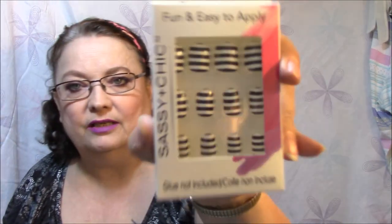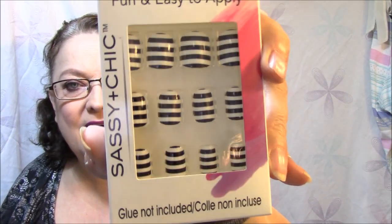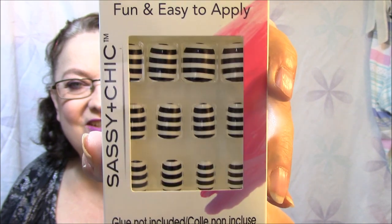So I went to the Dollar Tree today and got a few things I wanted to show you. I got two packages of everything because one of the girls suggested that works better because of the sizes that are in there. These are fashion nails — 12 pieces in here, fun and easy to apply, and the glue is not included. Aren't these cute? I really like that.